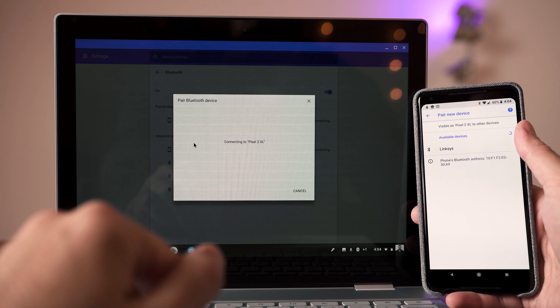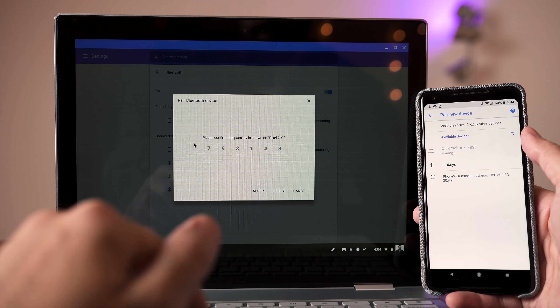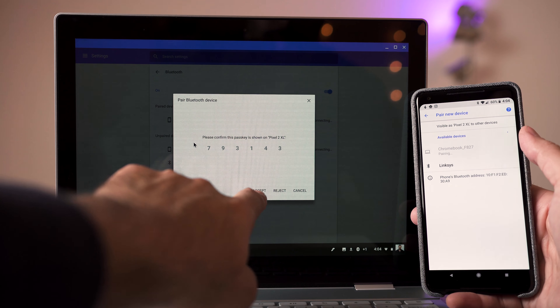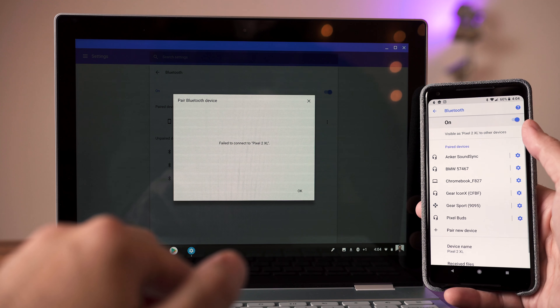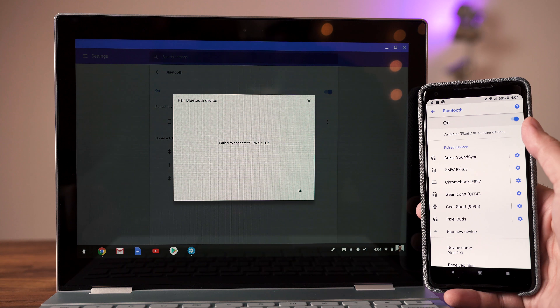I did experience my share of problems. Bluetooth on the Pixelbook is a complete mess — I couldn't pair my Pixel 2 or Pixel 2 XL, it would just fail. The same holds true with a wireless mouse. The only thing I could pair with it was a Bluetooth speaker, so there are definitely some software updates that need to happen. And as cool as Android is, it's still more of a beta on the Pixelbook — a lot of the apps don't run full screen, and the ones that do look awkward since they're designed for a smaller screen.